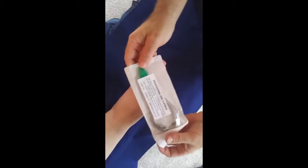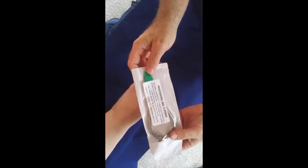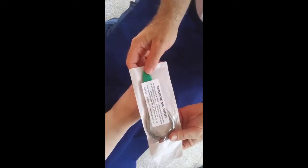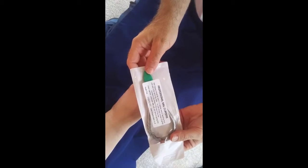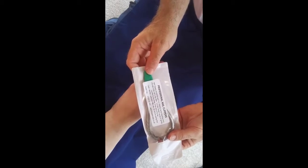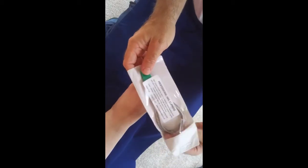Welcome to First Aid for Feet instructional video for our professional nail clippers. The nail clippers come in a pack with instructions that say nail clippers should be used in a nibbling fashion, working from one side of the nail to the other. Cut the nail straight across or gently round it to the shape of the end of the toe, and then you can clean, sterilise, or autoclave after use but remove the spring first.